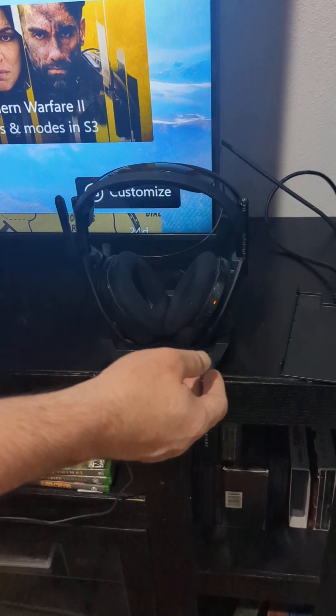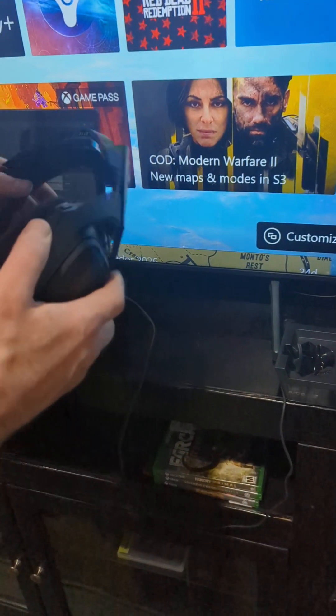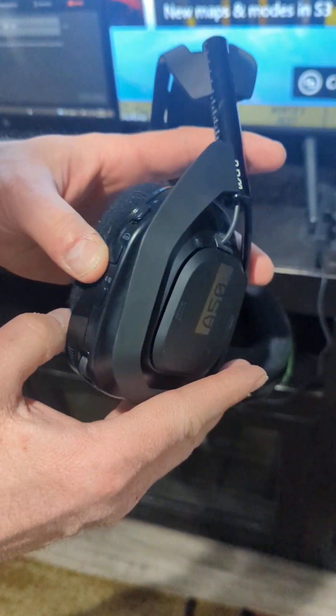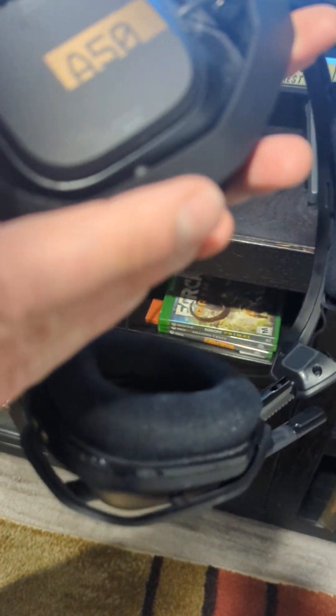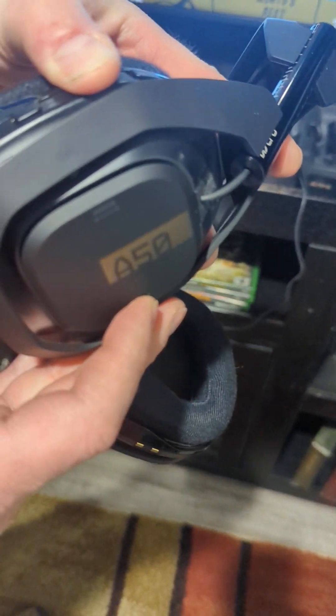What you do is pick this up and put it to the on position. Then you hold the Dolby button down and you hold the Game button down at the same time. Hold them for 10 seconds.